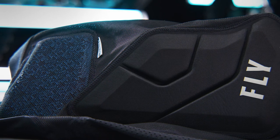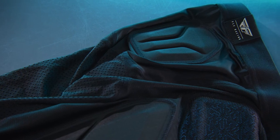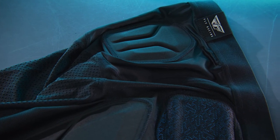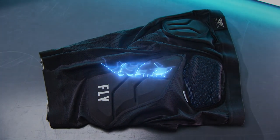Thermo-formed lightweight EVA foam padding in critical areas, pre-shaped to give a better ergonomic fit and function with extra wide and comfortable waistband. The CE Barricade Impact Shorts from Fly Racing.